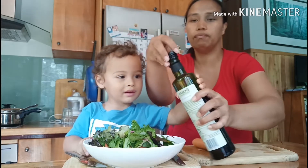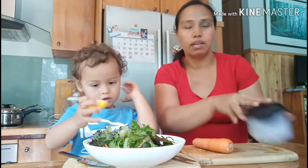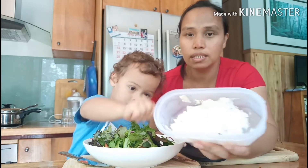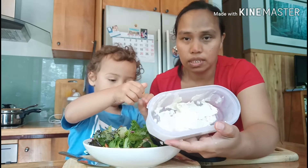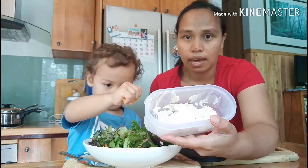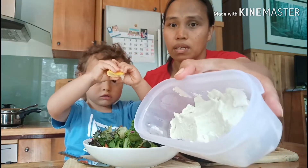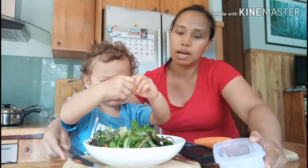Okay that's enough. We also have cashew cheese — we don't use regular cheese, we use cashew. To make cashew cheese it's just cashews, lemon, water, garlic, and salt. I put a little bit of water in it and cook it until it's creamy. That's the cashew cheese, and we have to add some of it.